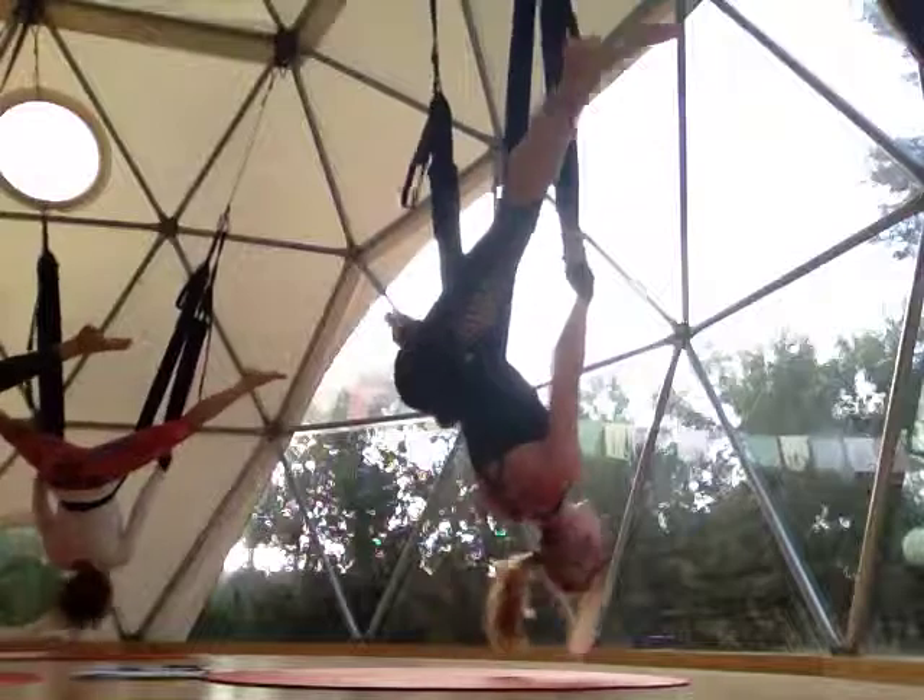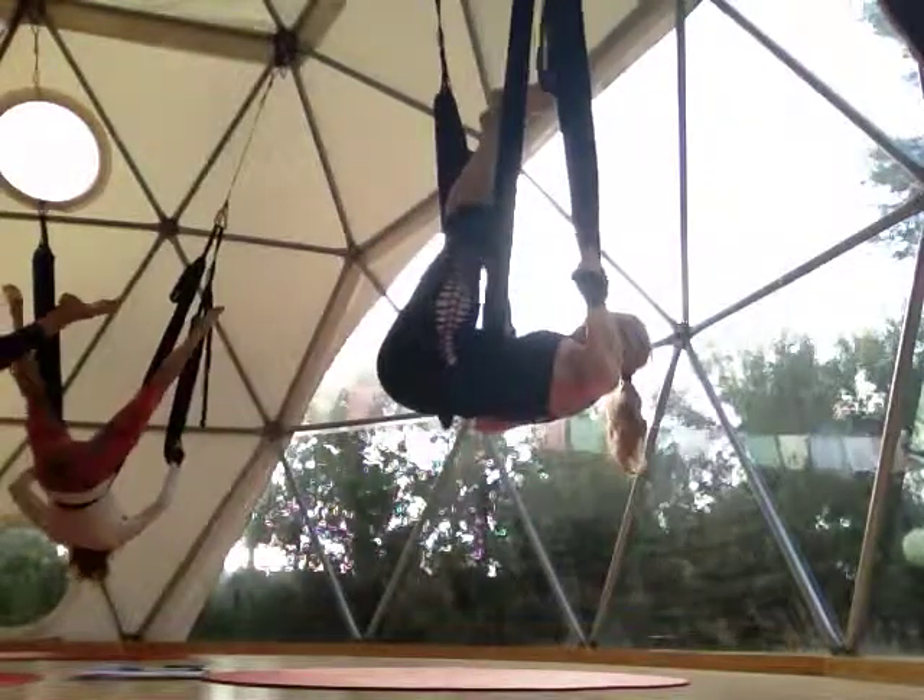And then we're going to transition into scissors — scissor kicks. Legs together, balancing.